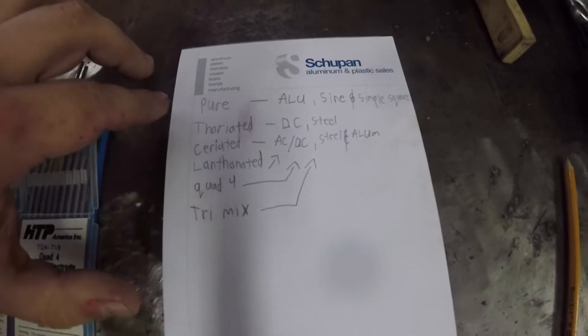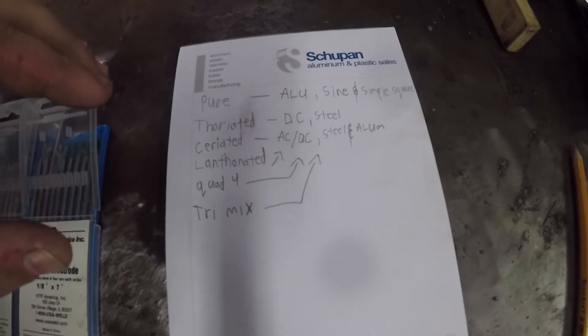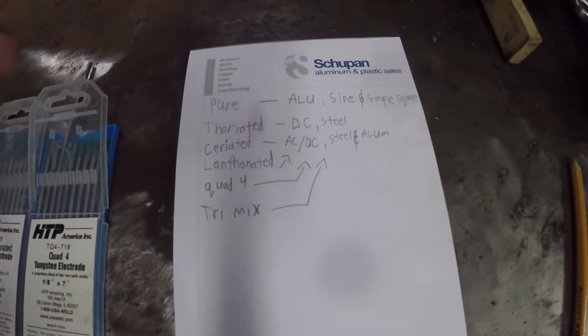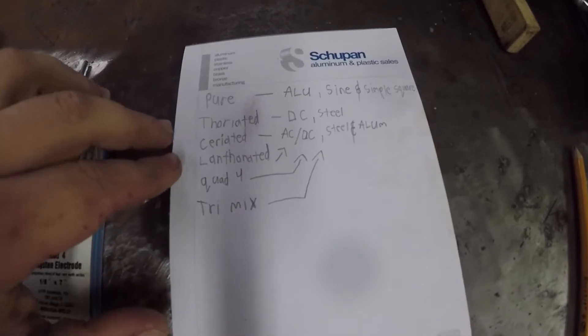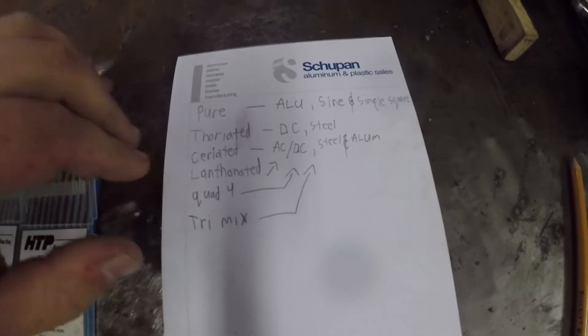These four tungstens are quite similar. Ceriated and lanthanated are more mainstream now, and like I said, they're both good on steel, aluminum, and stainless. I have a lot of ceriated here at the shop as well as some lanthanated.